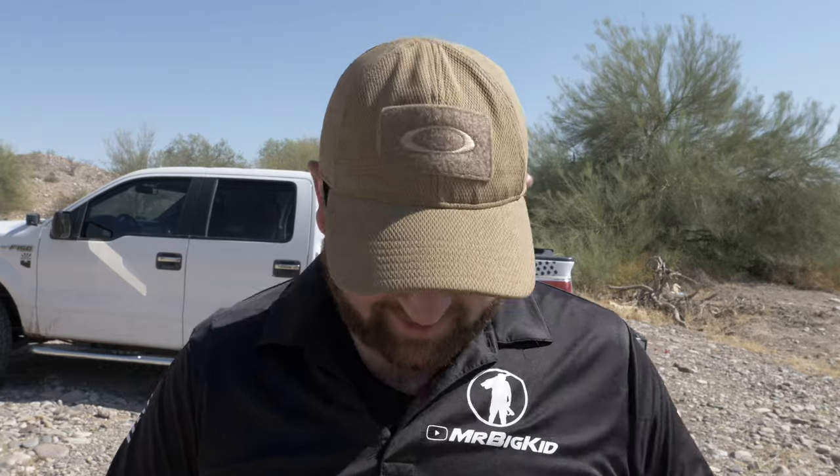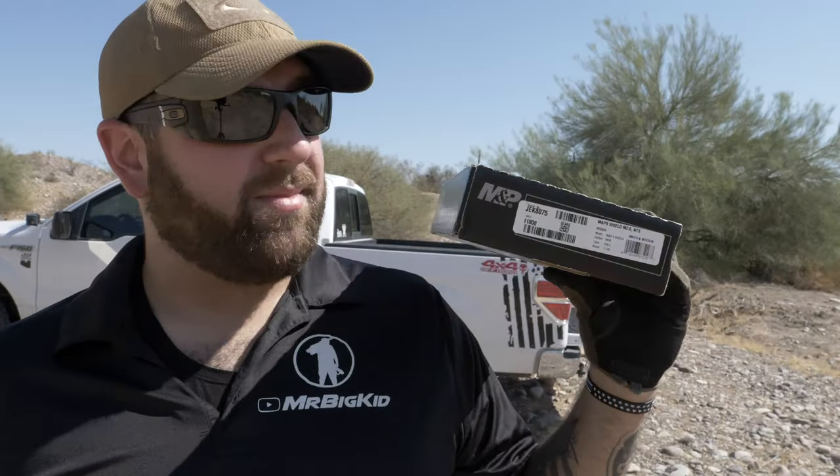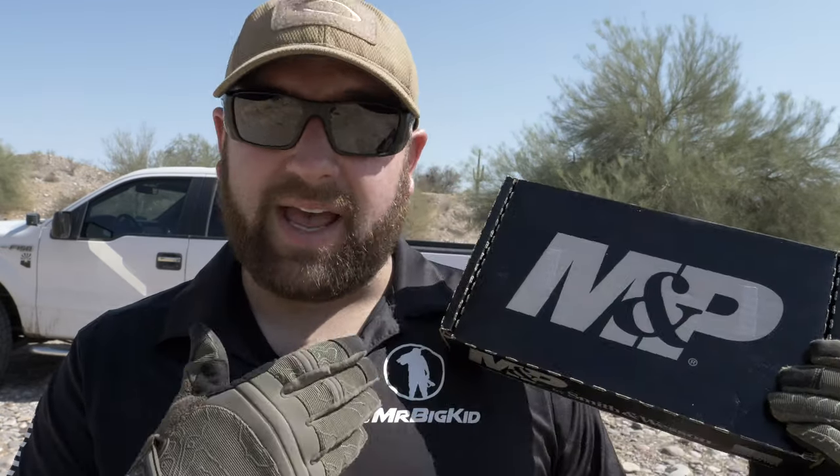What's going on everybody, this is Steve with the Mr. Big Kid channel. Thank you all so much for watching and tuning in today. We're gonna take a look at this guy — the Smith and Wesson M&P Shield 2.0. This video is not an in-depth review; it's an impressions video. What do I think of it? What might be important to me might not be important to you, and vice versa.